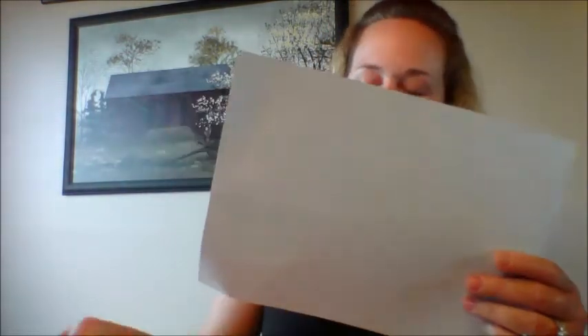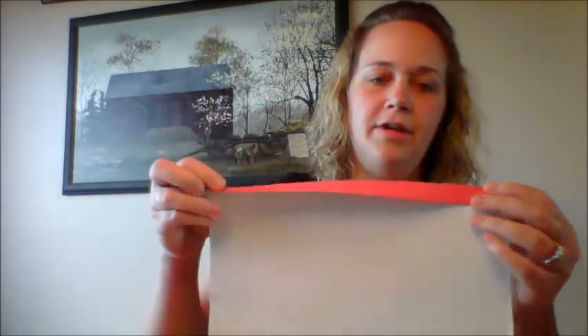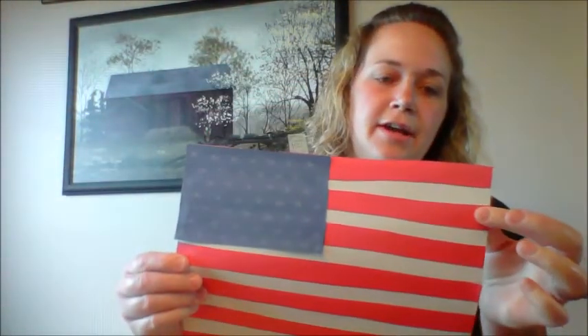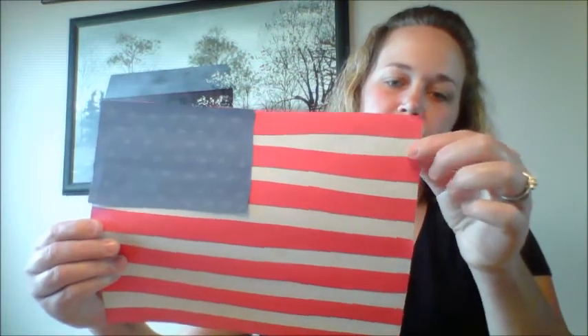You're going to use your scissors and cut seven red stripes out. Once you've cut them out, you will glue them onto your white piece of construction paper. Start at the top and glue them every other — red, then leave a space, then your second red, then your third, leaving spaces in between, so it makes the stripes on the flag. Red, white — there's your pattern.